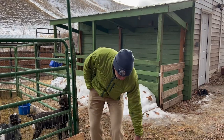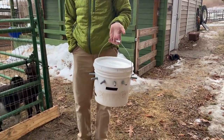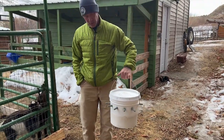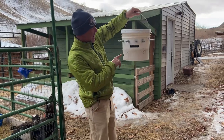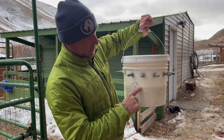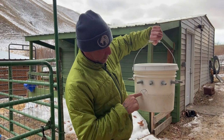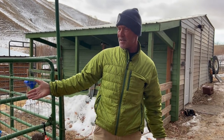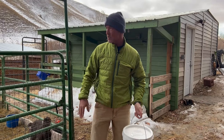This is called a lamb bar and it works really great because you have the capability to feed 10 babies at once. We use tape to mark the levels we fill for a certain number of babies, so you can see the milk levels from the outside. With eight babies in here, when that thing gets drained, everybody's fed and it's good.